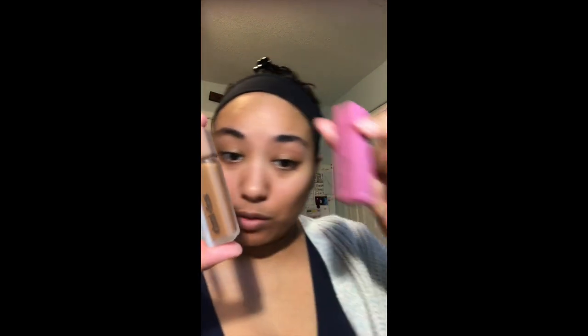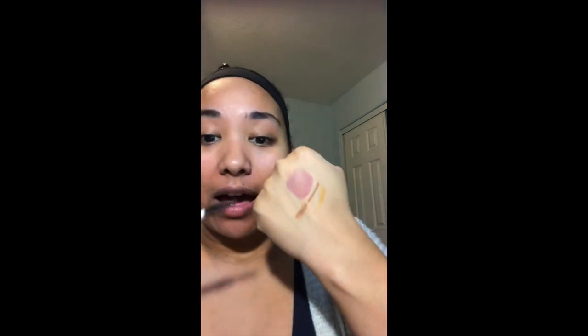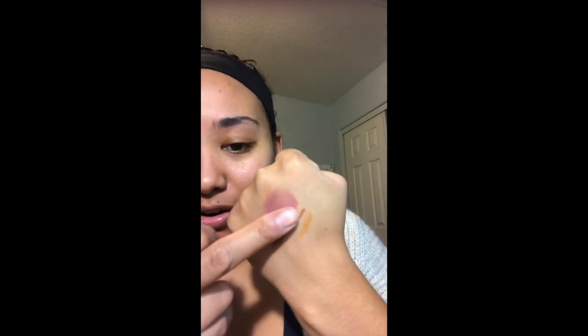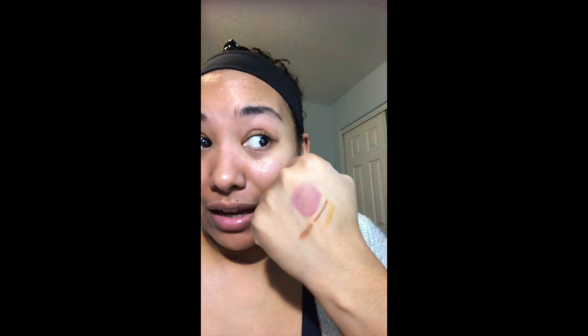I'm going to do my review slash get ready with me with my new About Face Beauty. I've got a liquid lip, a liquid eye paint, an eyeshadow stick, and a lip liner. I forgot to mention — I did take a shower. I washed and conditioned my hair and double cleansed my face with an oil cleanser first and then with my Differin. And all four products pretty much stayed on my hand, so I would agree with the water-resistant claim.